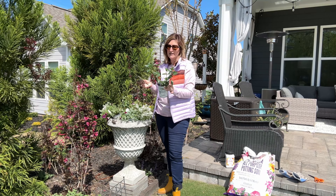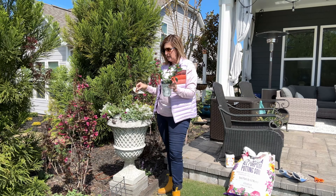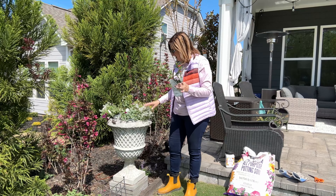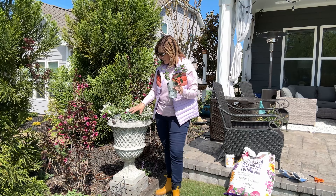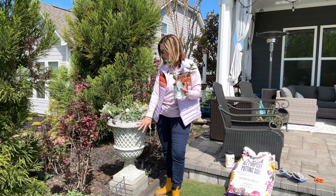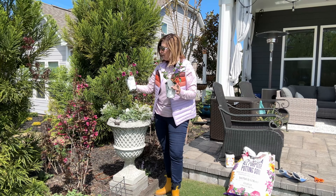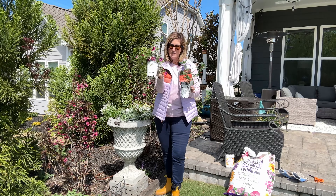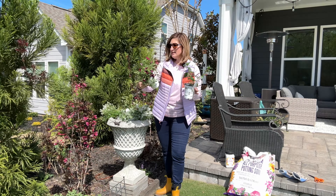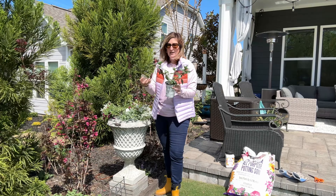All these plants in this container are dedicated to my hummers. The Vermillionaire is going to be my thriller and will get 18 to 20 inches tall and fill out quite nicely. I'm going to put two of them in each pot along with the Diamond Snow, some Silver Falls Dichondra to spill over, and the Black Current Punch Super Bells to bring the hummingbirds to my pots with that gorgeous violet color.